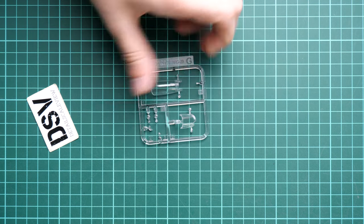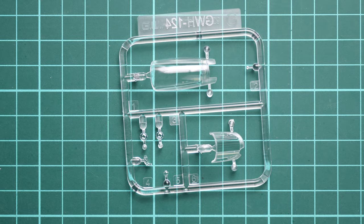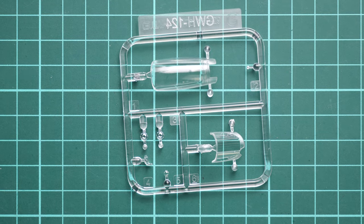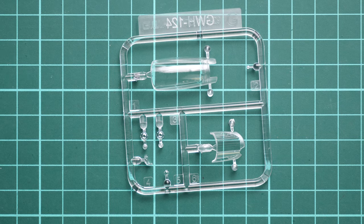Now we remove the fuselage part and continue with the clear parts. Of course we get a nice molding quality here. These parts were packed together with the fuselage but in a separate plastic bag, so they are not scratched or damaged and should be easy to use. The two-piece canopy design allows you to open the cockpit, which is quite important in such a detailed kit so the interior features won't be hidden.